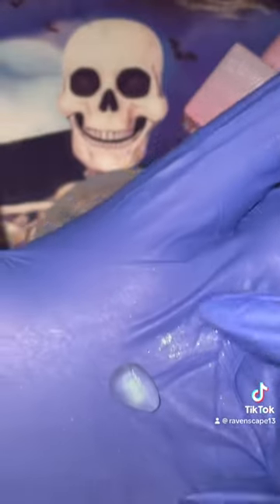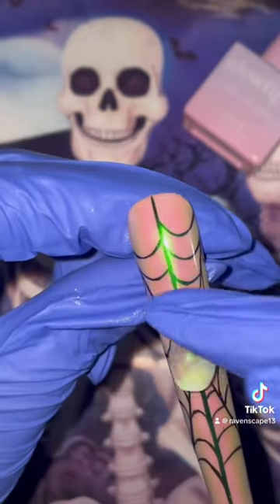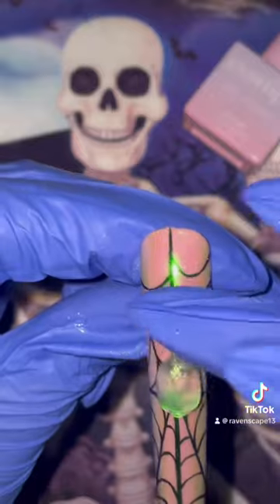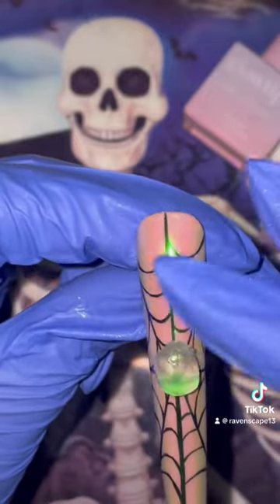Right now I am creating the abdomen and also the cephalothorax. This spider is going to be completely anatomically correct and just looking all of the terrifying.